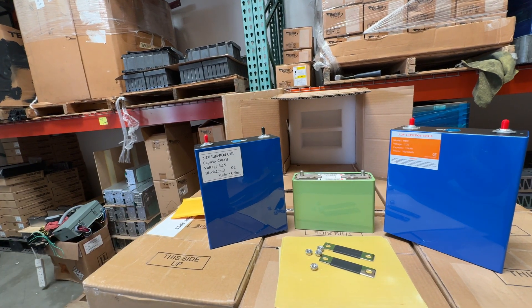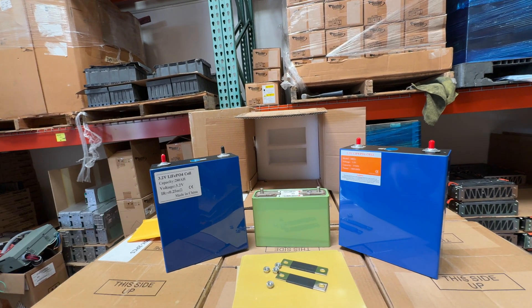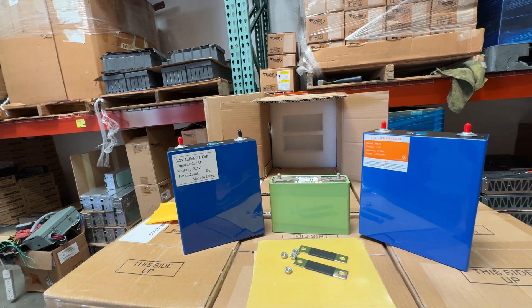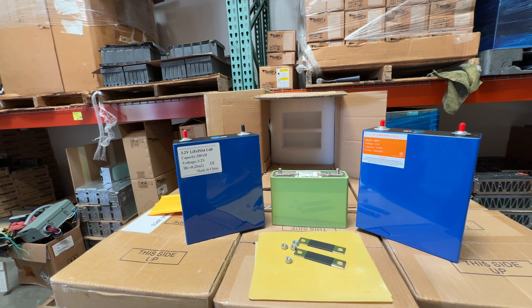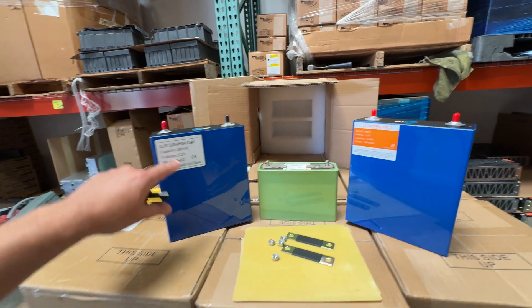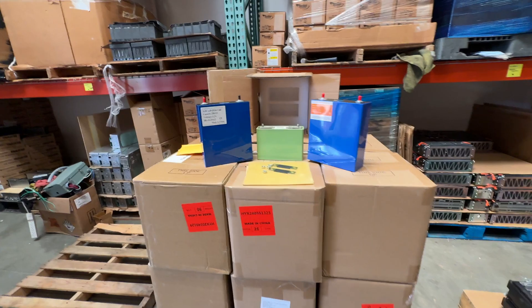These are also very price competitive — the prices keep coming down. Now they're starting to become available in the US. Traditionally I never pushed these batteries because it was really hard to get them. You'd have to buy them in China and wait more than two months. I bought four cells a couple years ago and it took six weeks to get them. A lot of my customers want stuff quick, so that's why I never pushed these. But now we have them in our own warehouse, so when you order they should ship the same day.